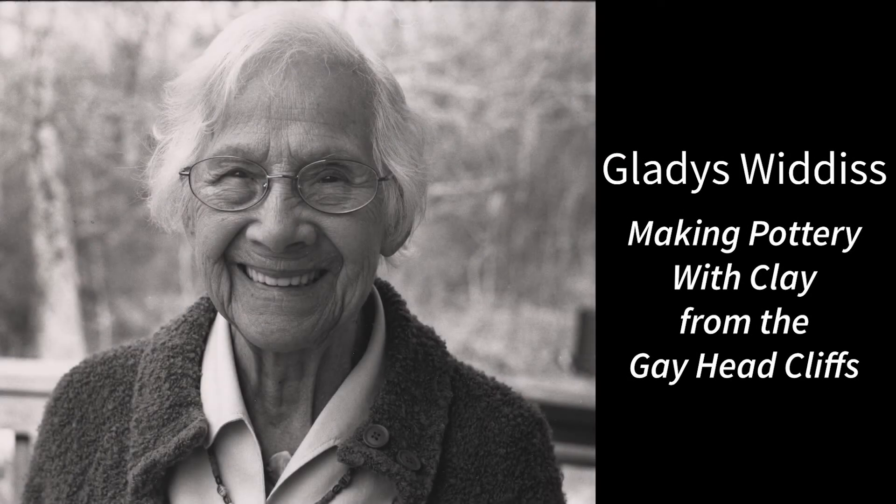I probably first started playing with it when I was about six or seven years old, because my mother did it before I did, but it was just more or less mimicking her. Of course, it started really as a youngster playing.